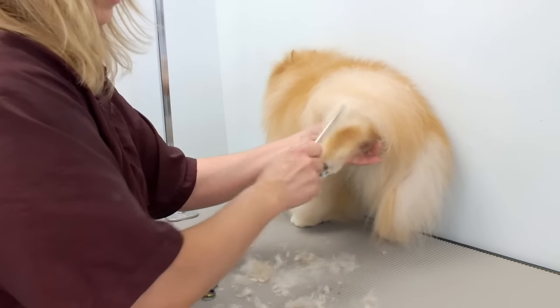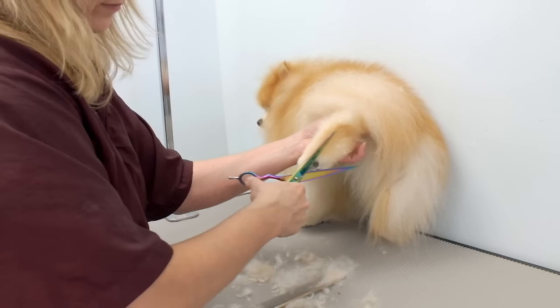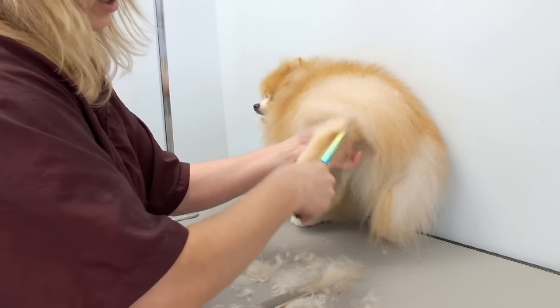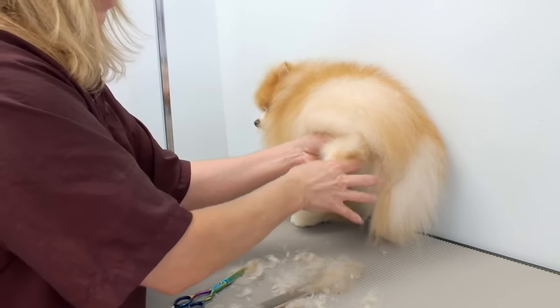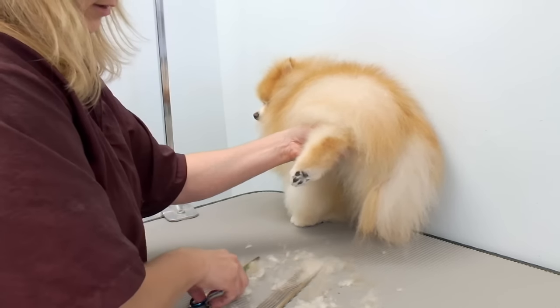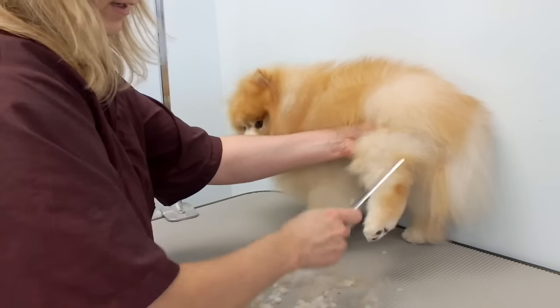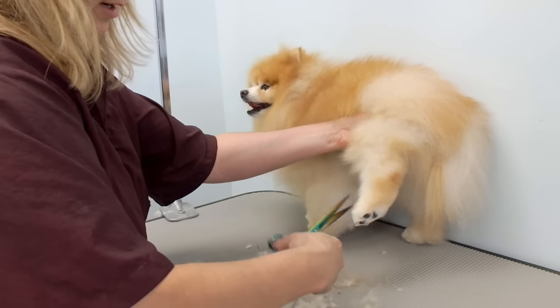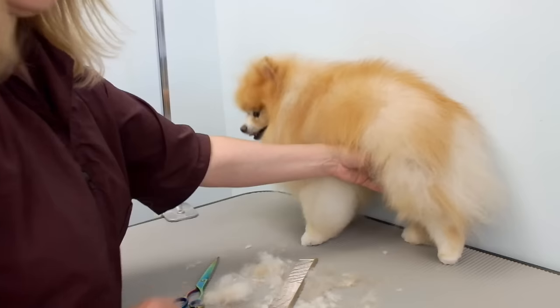I usually comb it outwards and just trim up. I don't cut it right to the skin of course, because it will look like he has a small skinny hawk. Just to make it look a little bit fuller and tidy up the edges — I'll do the other side too.